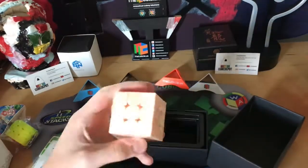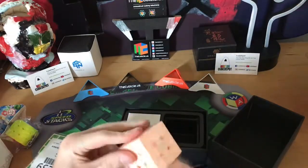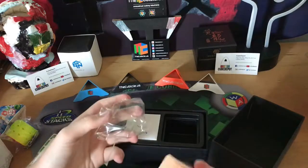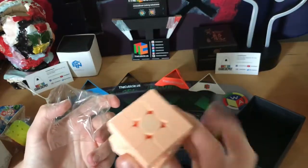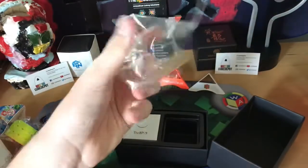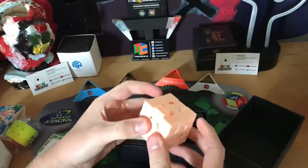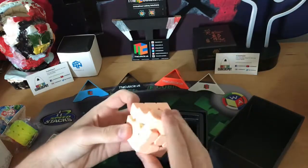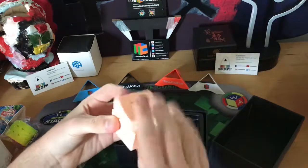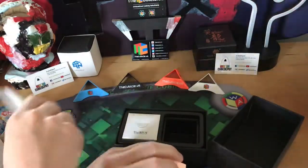The reason I got this is because I need a new one-handed main since I sold mine at a competition. First impressions — I can already tell this feels like a Valk. I will do a setup video of this in the future, sometime next week. I'll also do a setup video of the X-Men Valk Pyraminx, which is why I got those stickers.